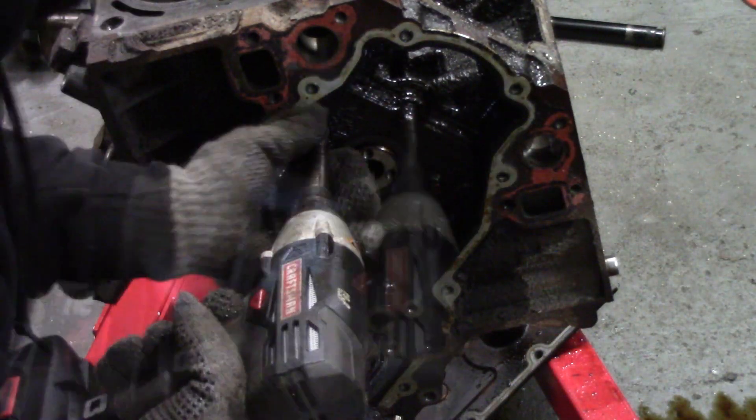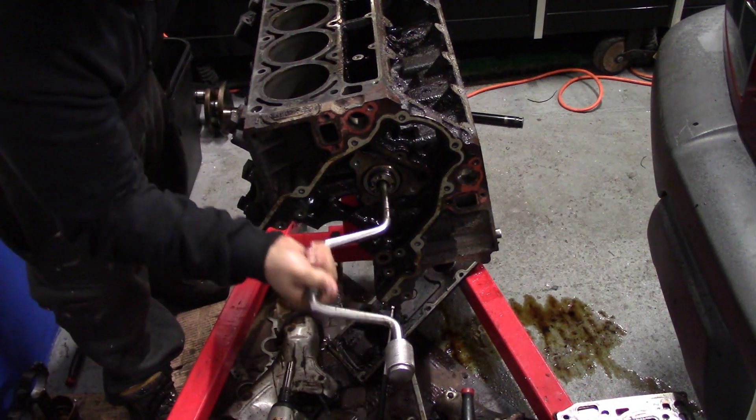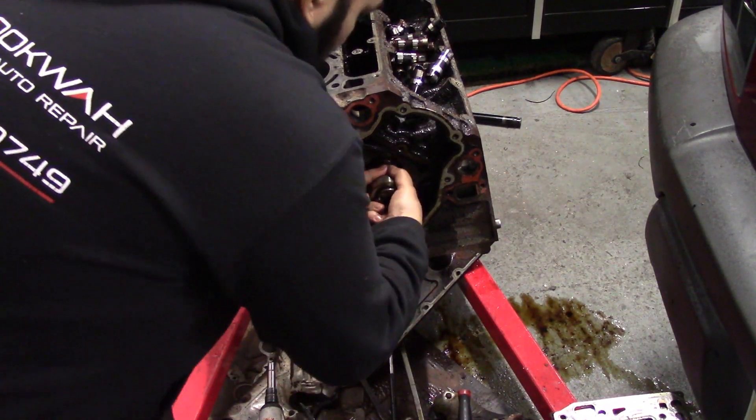I remove four 10-millimeter bolts on my cover plate holding in the camshaft. To remove my cam I use my speedy bar to help pull it out a little, then I grab the cam with my hand and rotate it as I pull it free from its slumber.